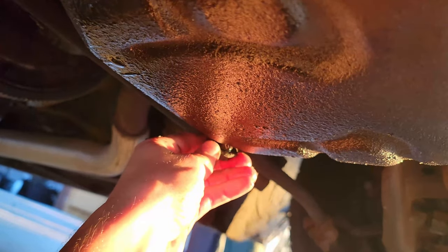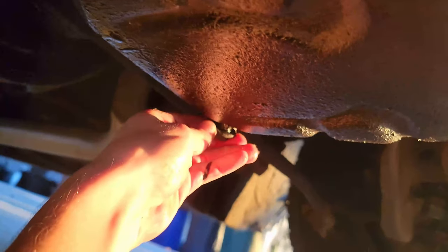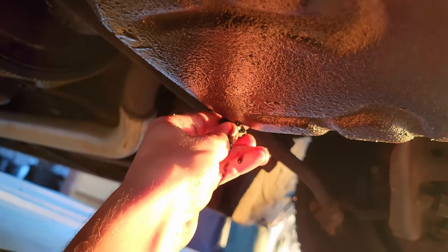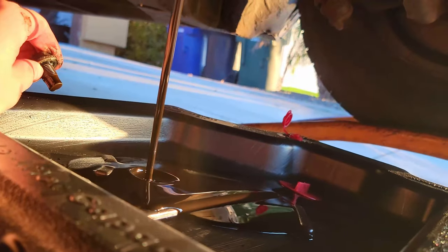I feel it really loose so I'm going to pull it out real quick. Not ready yet, let's try again. Almost there — ready? Three, two, one. There we go. Right in the oil pan.